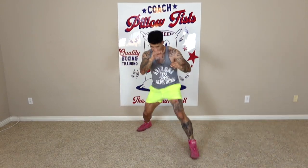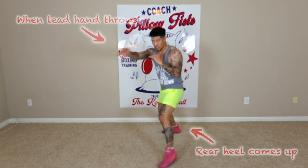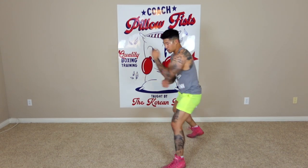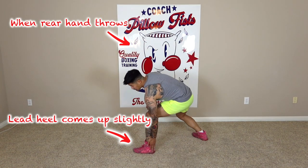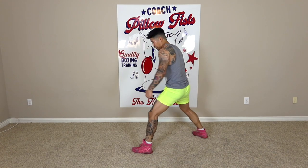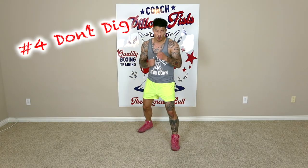You see how I'm moving my feet every time I'm throwing a punch? It's like stepping on cockroaches. So if I'm doing shoe shines or one-twos, notice when my lead hand throws, my rear heel picks up like that. When I'm doing my shoe shine — when my lead hand throws, my rear heel picks up. That's how you synchronize it with your feet. When throwing rear hand punches, my lead heel is going to slightly come up — not too much, but I'm kind of pushing off that lead heel when I throw my rear hand punches.